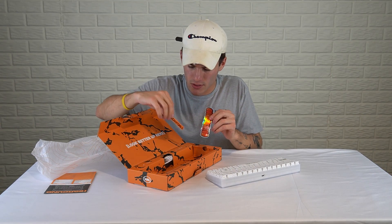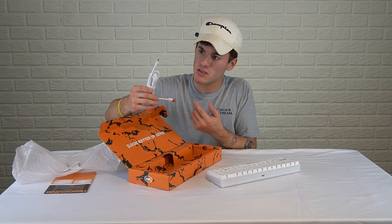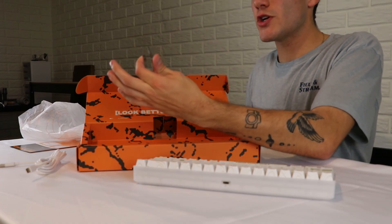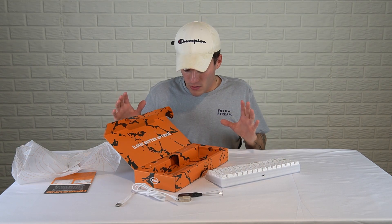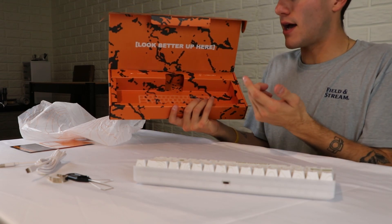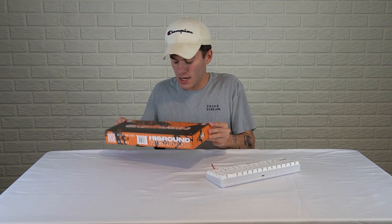They also give you stickers — a High Ground logo sticker and a cartoon art High Ground sticker. This company is exceeding expectations so far. The thing only took about a week to come in. The USB-C cable is pretty high quality — it feels good. The box design is phenomenal, it all flows. You've got your switch puller, keycap puller — which is High Ground branded — and one USB-C cable. First impressions of just the box and packaging: 10 out of 10, exceeding expectations.